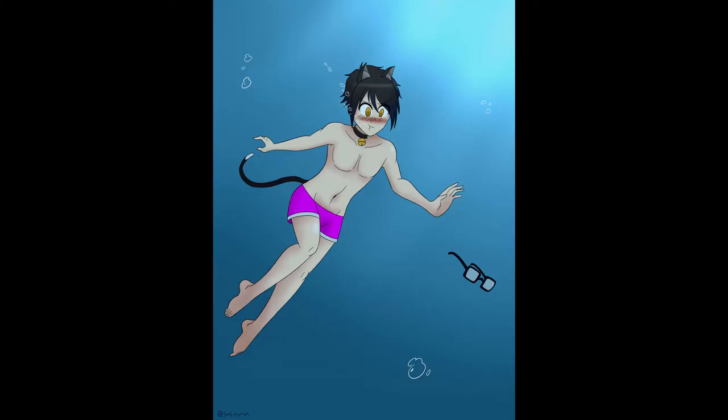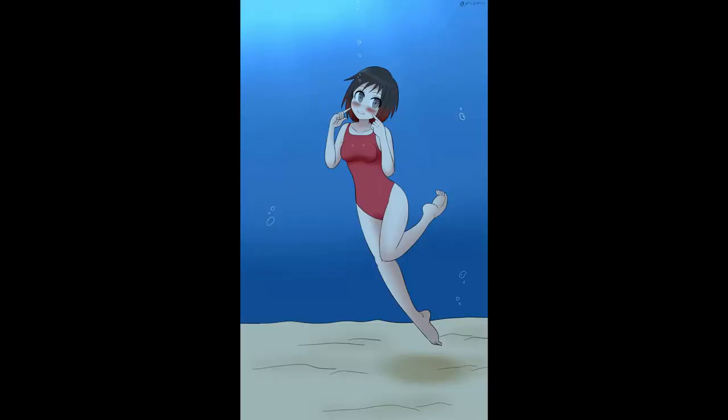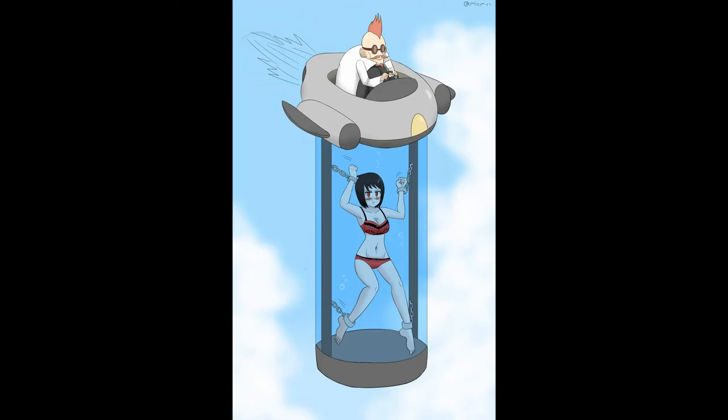There are a few minor anatomical issues in his work as well. The belly buttons tend to look like they're either too big or are located too low on the body, there are some occasional issues with how breasts are proportioned, and certain people just look weirdly proportioned, probably due to some error with perspective. And speaking of perspective, this piece has clashing perspectives. The water vat containing the unfortunate prisoner of the Dr. Eggman clone up there, as well as said dastardly villain and his flying apparatus, don't go well together due to how they're drawn. But I can look past those for the most part.